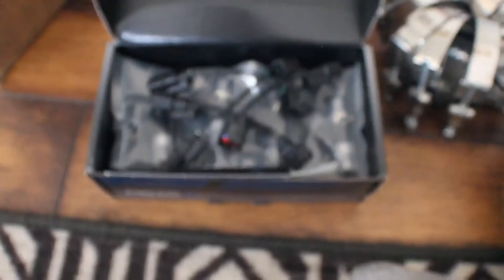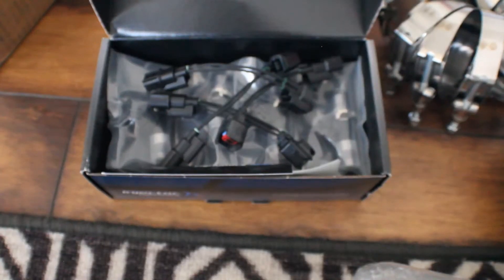The injectors — I believe these are the 1000cc ID injectors if I'm not mistaken. And a bunch of hoses to work with. The blow-off valve. And I guess this would be the downpipe — is that even what it's called? Sorry for sounding like a newbie, this is my first turbo kit.